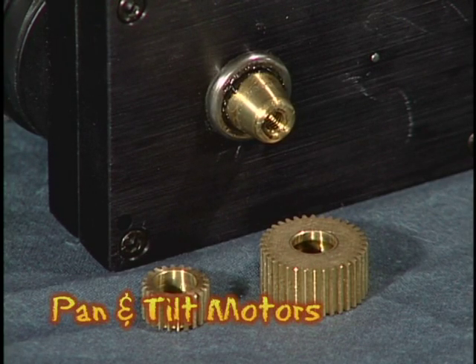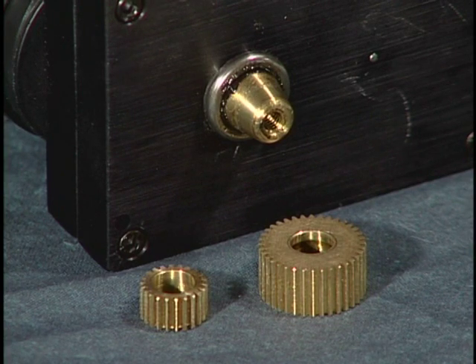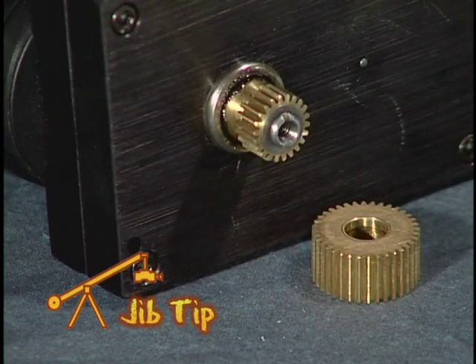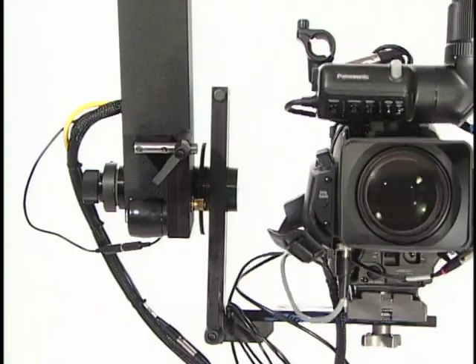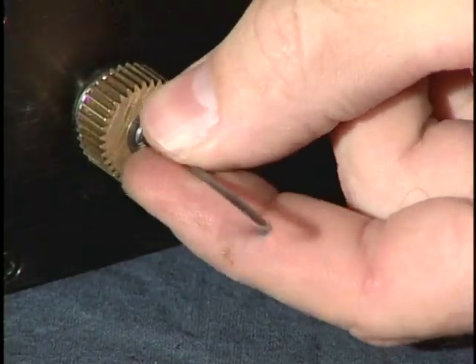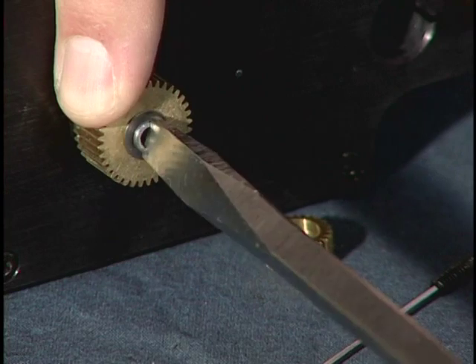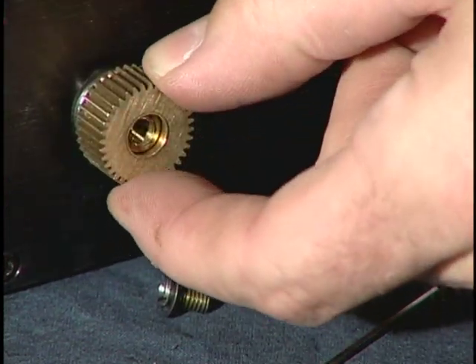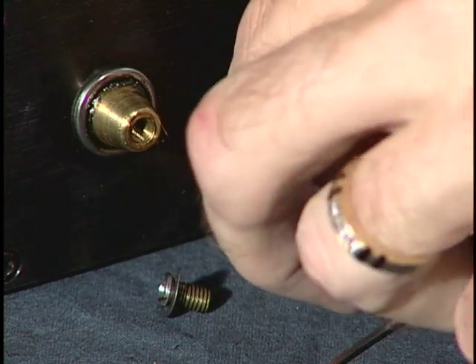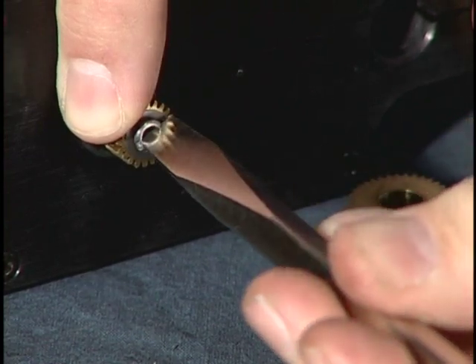The pan and tilt motors can be configured with 36 or 22 tooth pinion gears. The larger 36 tooth gears come pre-installed from the factory. The smaller 22 tooth pinion gears provide slower pan and tilt speeds, and you may find them easier to use. They also provide a smoother and more dampened operation, particularly on the tilt axis. Changing them is as simple as removing the set screw, removing the clutch screw and the curved washer, and removing the gear. Install the 22 tooth gear and reverse the process, bearing in mind that you'll need to readjust the clutch since the clutch screw was removed during this process.